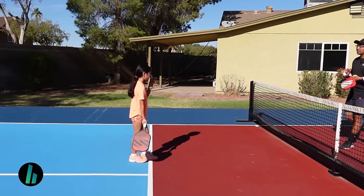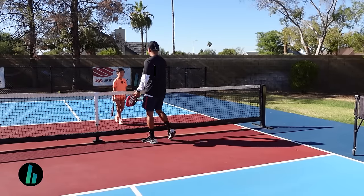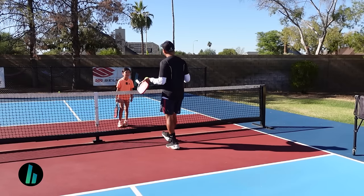Right here. Okay, and what's the difference between tennis and pickleball? Because I know you play tennis. So what is this zone? What can we not do in here? Step in the kitchen while hitting the ball out of the air. Yeah, good. So you know the rules — that's really good.